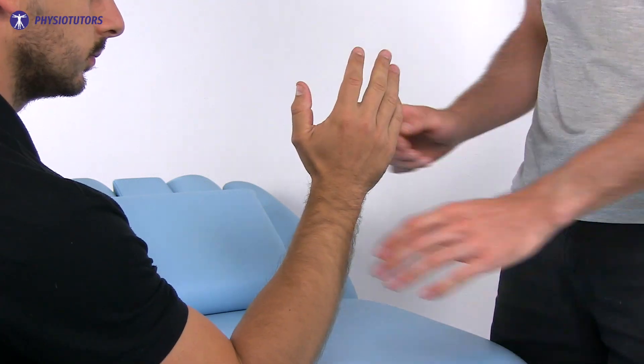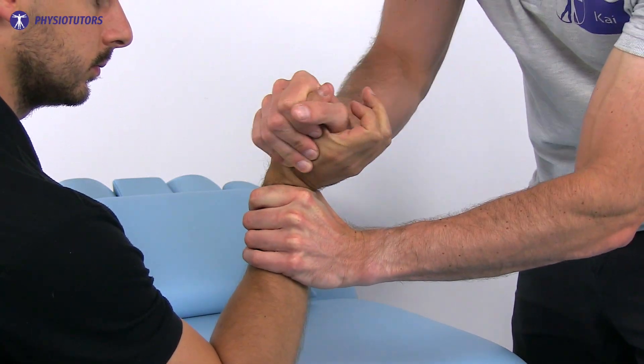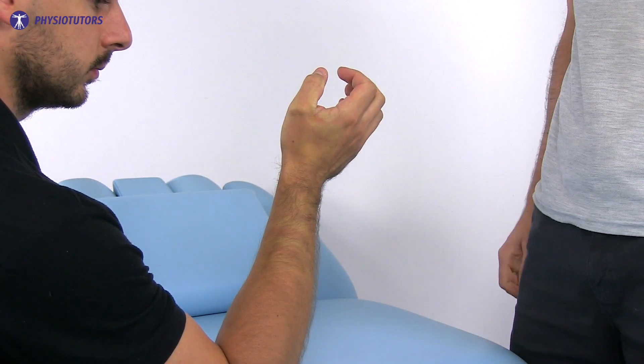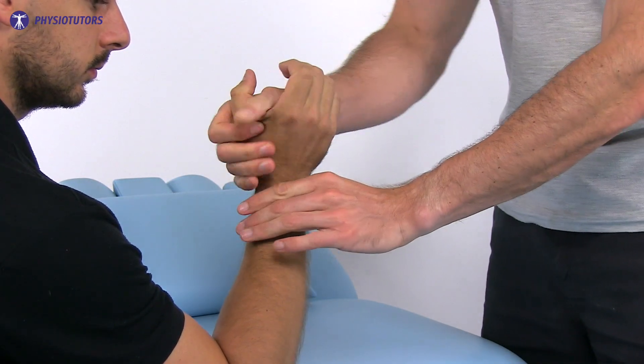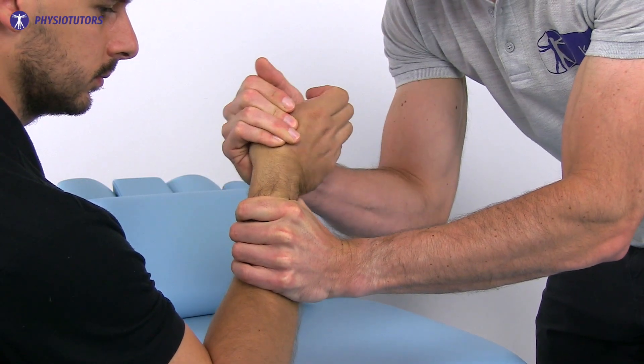The ulnar grinding test is conducted with the patient's forearm fixed and the wrist held in dorsiflexion. Then axial load is applied while the wrist is rotated and deviated in ulnar direction. Pain and crepitations during this provocative maneuver constitute a positive ulnar grinding test.